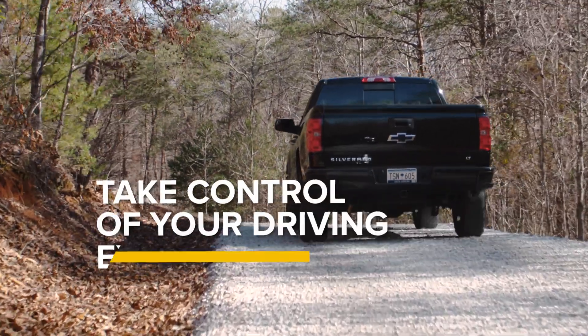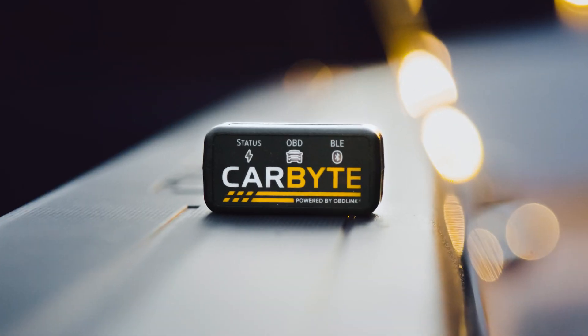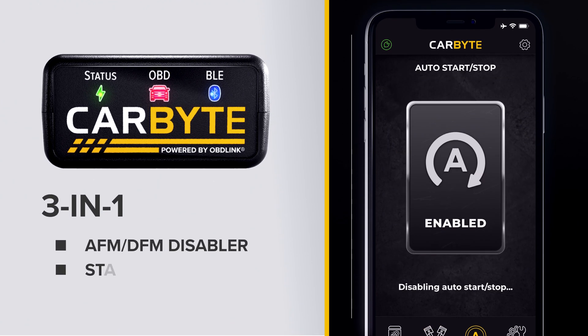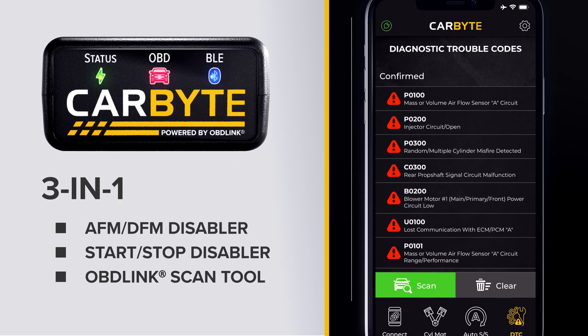It's time to take control of your driving experience. Introducing Carbyte, the first all-in-one system that combines an AFM-DFM Disabler, Start-Stop Disabler, and OBD-Link Scan Tool in one device.